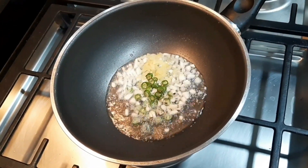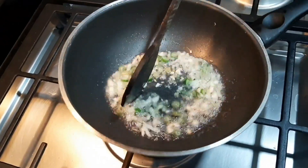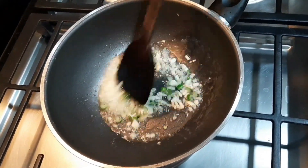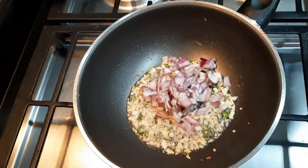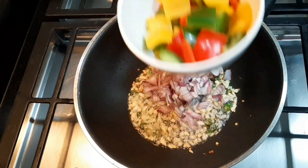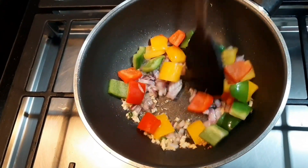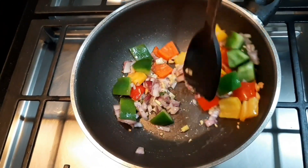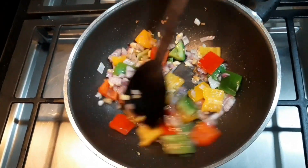I am going to mix it in a cup. This is not capsicum. We have a green color — this is a green color.